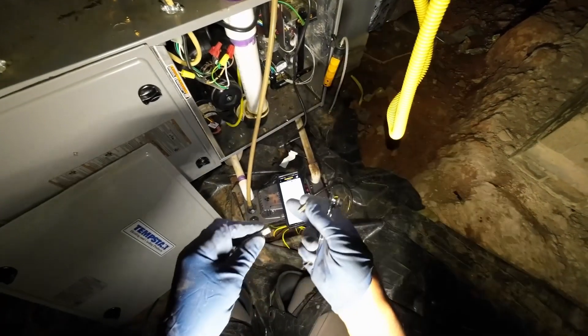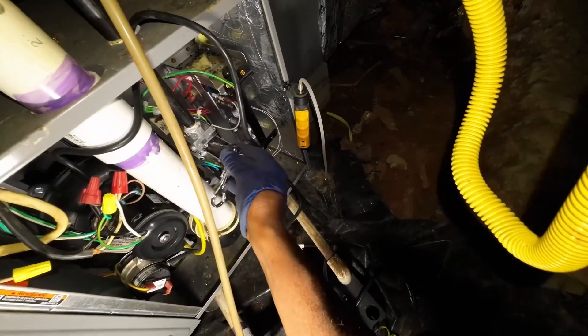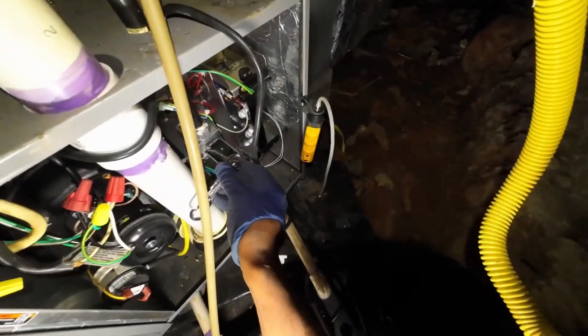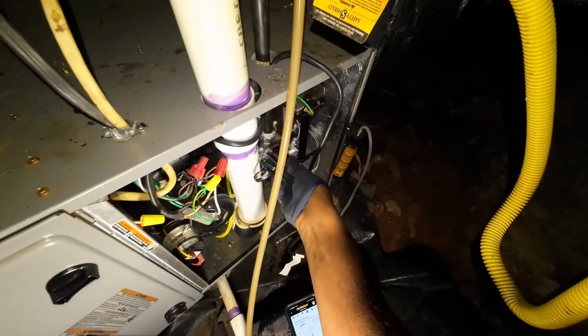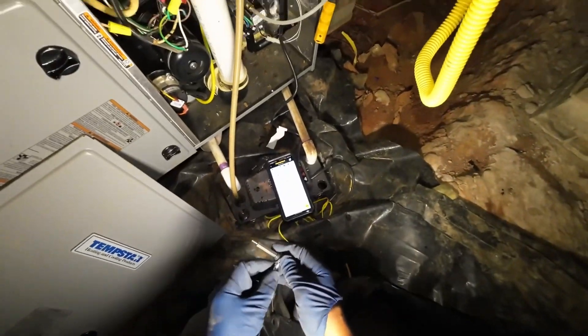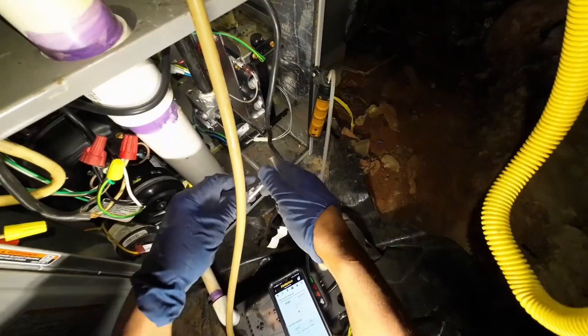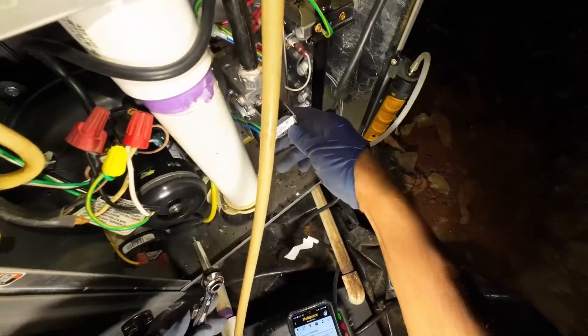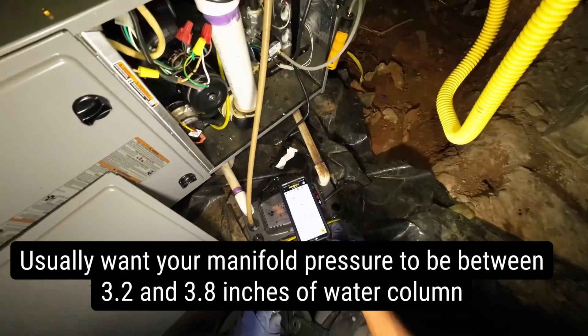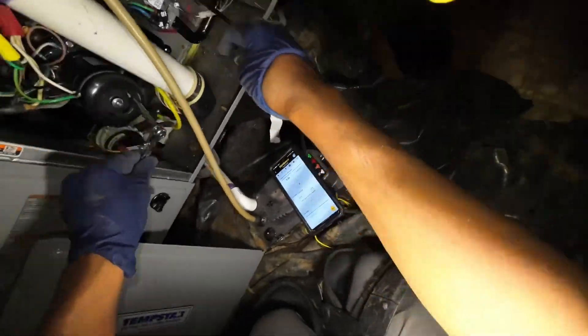Let's check the gas pressures. Inlet side is locked rock solid at 122. Manifold pressure is 3.7, inlet is 8.23. Close her up — always make sure you don't forget to close those ports. It's going to be a pretty major mistake if you ever leave them open. So: manifold 3.7, inlet 8.3 — that's good. Both closed.